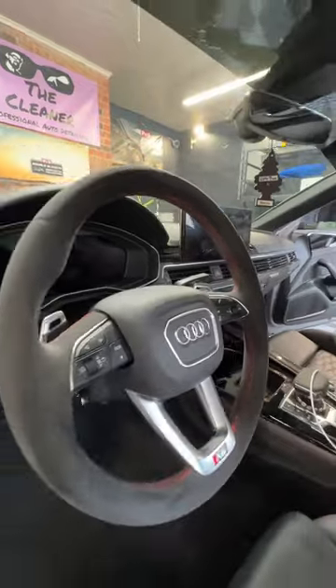You can see this 50-50 dramatic difference in the Alcantara. After cleaning the whole steering wheel, you want to come around and dry brush again, fluff up those fibers, and they're going to look real nice and pretty for you.